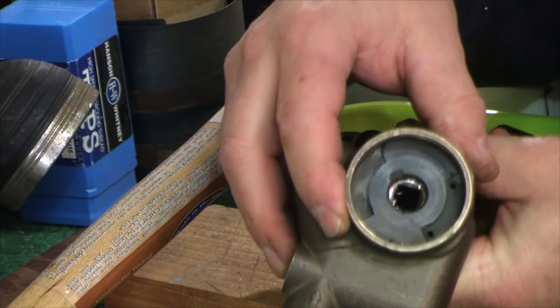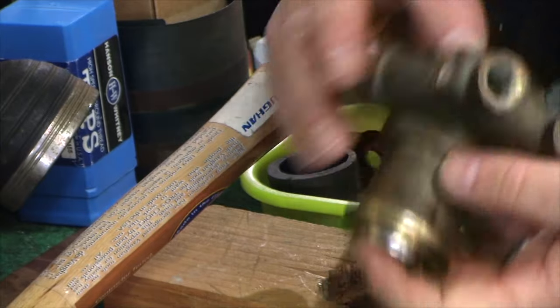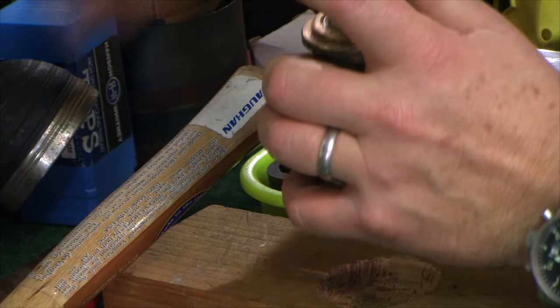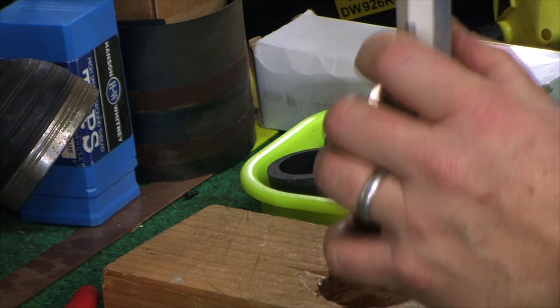The last piece still in there is the rear seal. Now you can see some of the orientation and the cracks. It's busted up. I used a little metal helper bar to knock it all the way out. And it's done.